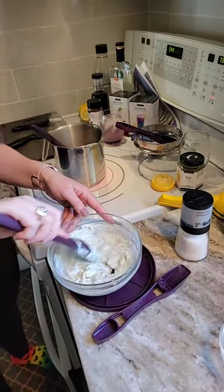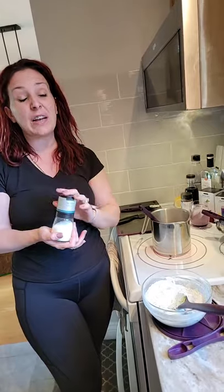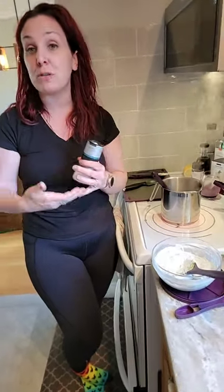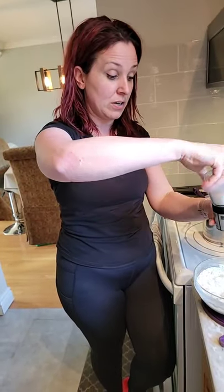I wish you guys could smell through the camera how good this smells! We're going to add a tiny hint of sea salt. With Epicure's products, for those who don't know, we are very sugar and sodium conscious — less than five percent salt and sugar in all our products, and many are even lower. Store-bought products often have excessive hidden salt. At Epicure we don't have preservatives, additives, or MSG. We're 100% gluten-free, 100% nut-free, 90% vegan, and 85% non-GMO — truly clean ingredients.